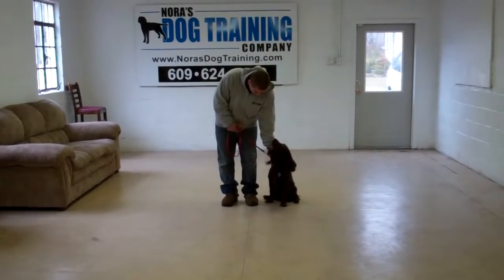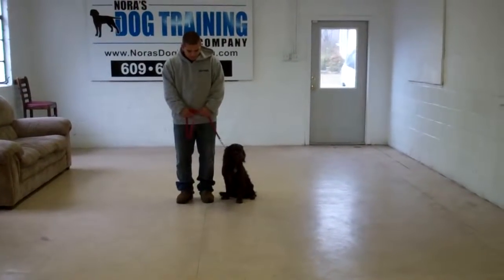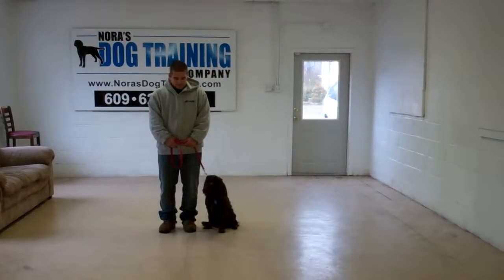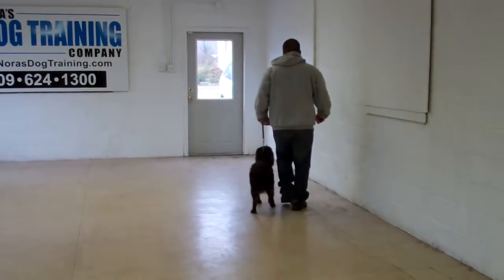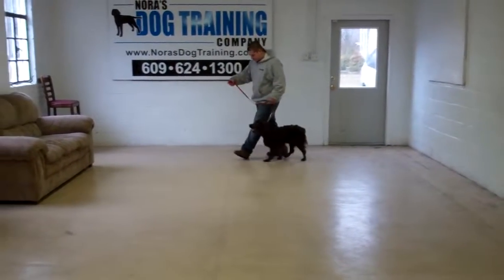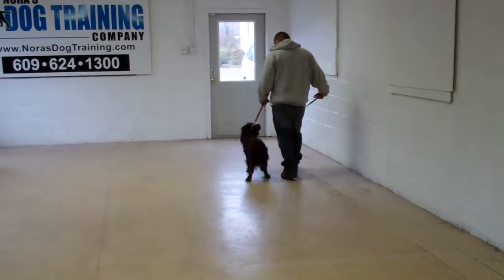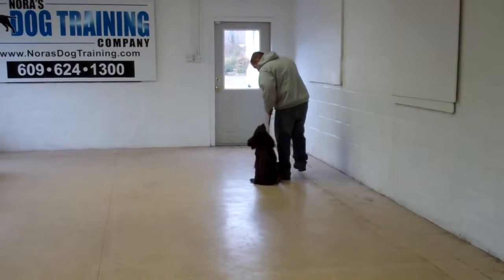You'll notice that Dash is seated nicely on Barry's left, which is where all of our obedience training is done. The first command that we will demonstrate for you today is heeling. Heeling is proper walking on a leash, and the command is 'Dash, heel.' You're going to take off walking, and Dash follows in line with you. There should be no lagging behind or pulling forward. If he does pull forward, give him a slight tug and release on the training collar and remind him by saying 'no, heel,' then incorporate it into the heel exercise as an automatic sit.